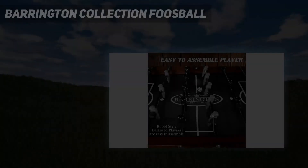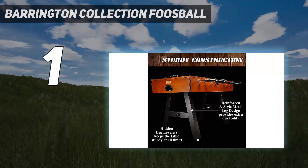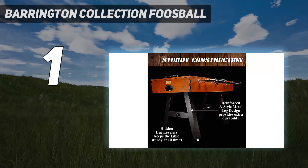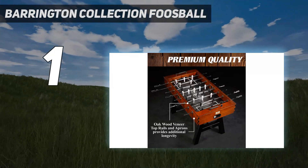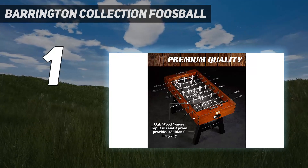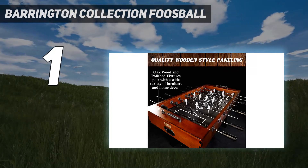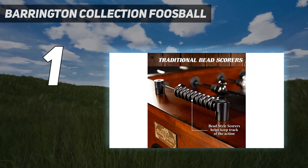And number 1: the Barrington Collection Foosball. Our number 1 pick is by high-end pool table manufacturer Barrington Billiards Company. The Allendale Meats Regulation Sizing for tournaments has a solid wood frame with metal reinforcements on the legs, and hidden levelers for extra durability and sturdiness without sacrificing aesthetics.